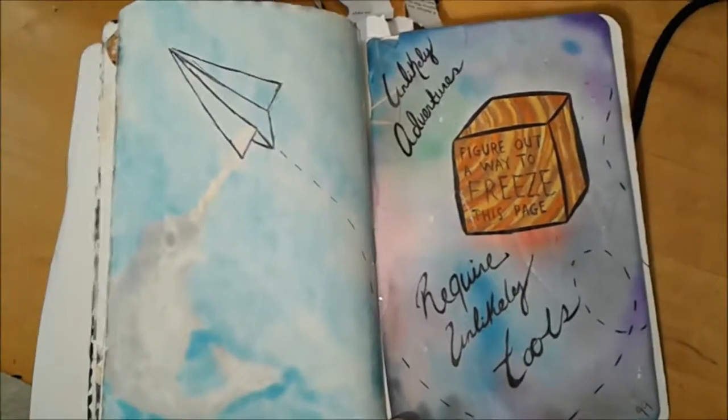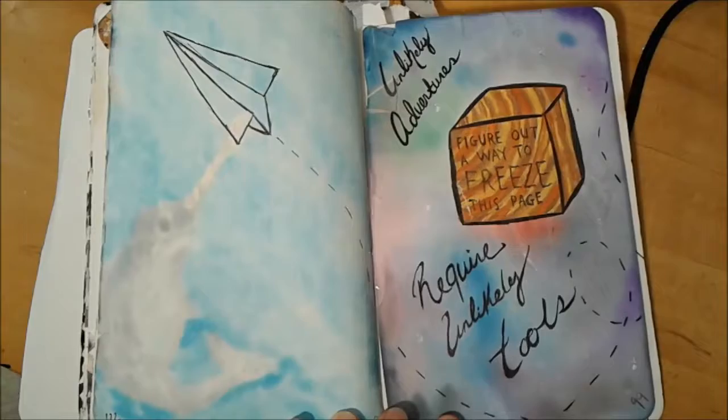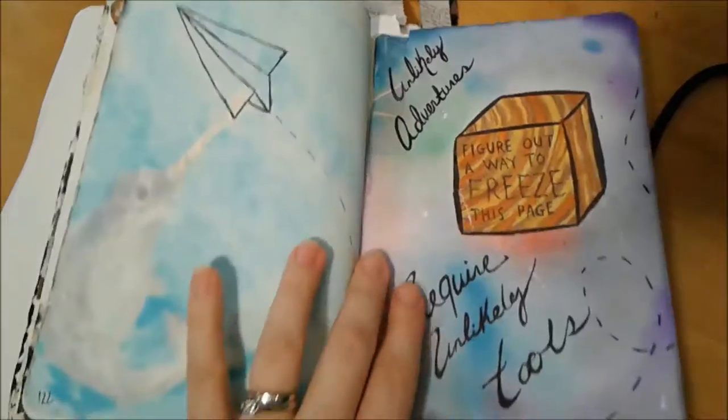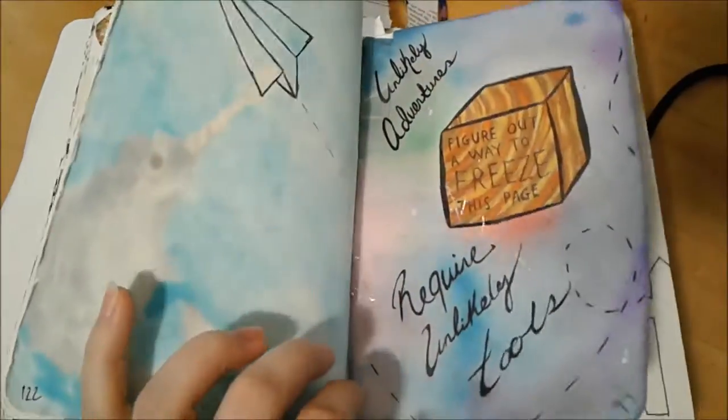This one is figure out a way to freeze this page, and I did indeed freeze it. I put it in a Ziploc bag, then stuck it in my freezer, and then taped it back in. You can see the tape.